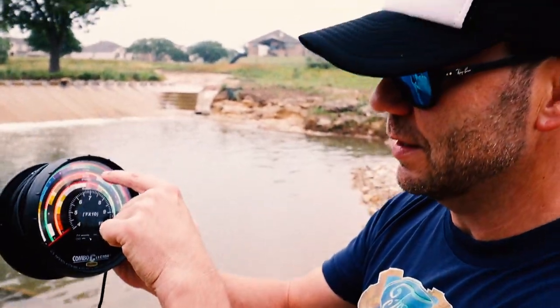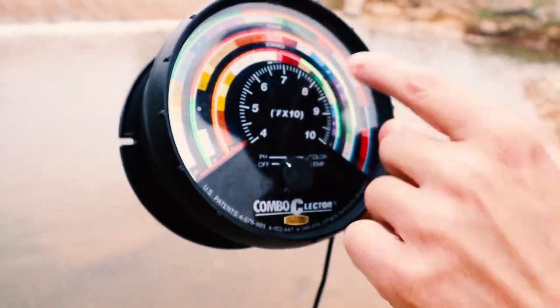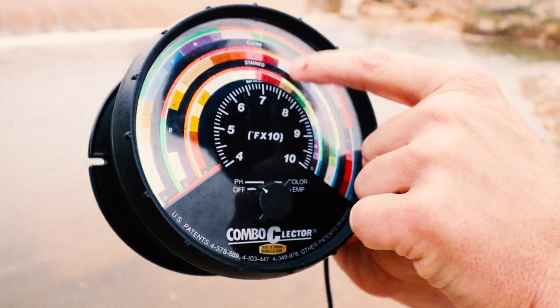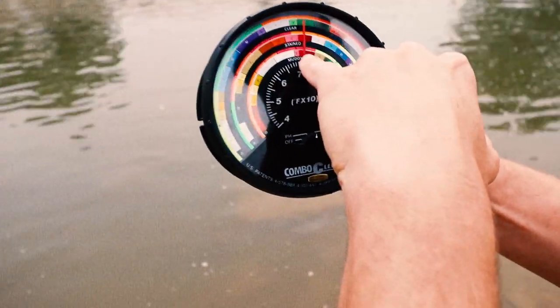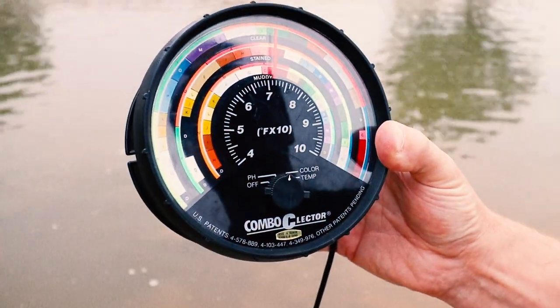It's got three speeds: clear, stained, and muddy. And you've got to decide which it is. Obviously clear is clear — I can never tell stained from muddy. It looks like it's red, maybe a little pink, maybe a little maroon. So right in that quadrant. If this was clear, it would be green.